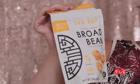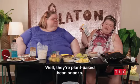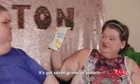These are baked chips. I'm hoping they don't taste like board. They're not chips — that's beans. They're plant-based bean snacks and it's got seven grams of protein.